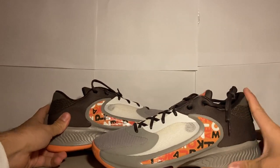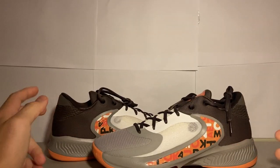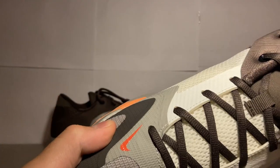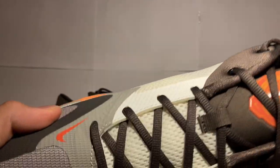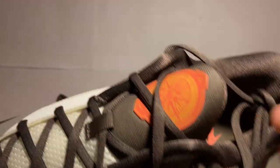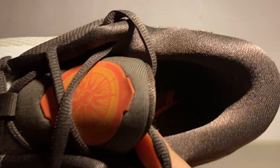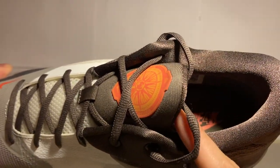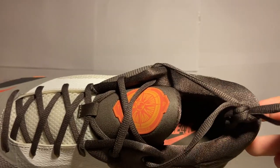This is a nice colorway. These are the Freak Fours in the Letterbro colorway. Let's break them down a little bit. We have a compass on the tongue, and on the inside you have 'Freak Four' — let me get the lighting right — they incorporated 'Freak' with the Nike logo, and I like that.